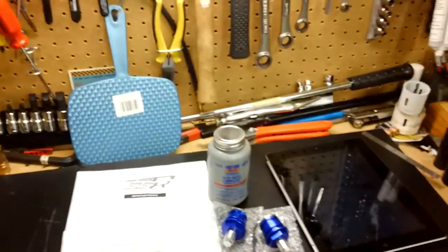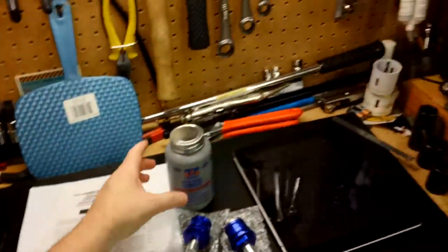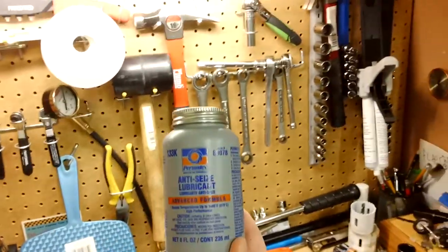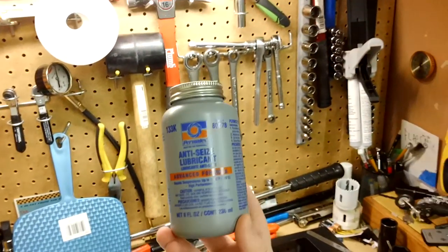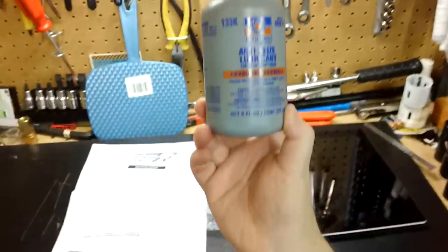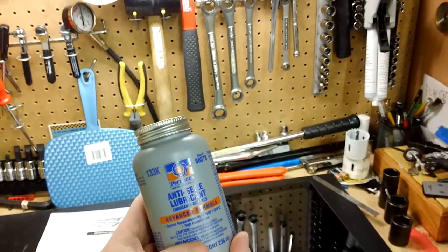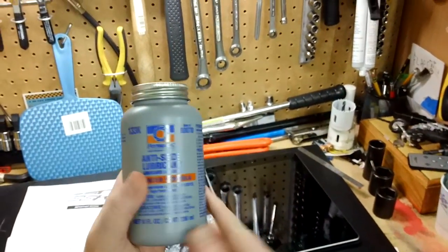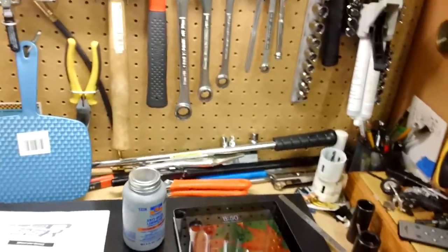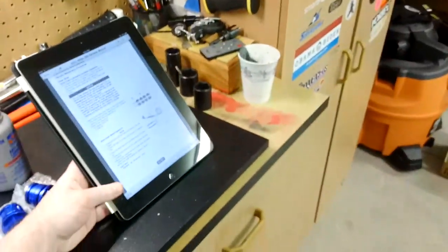All my accent colors are blue for this bike. The other thing you are going to need before you start is anti-seize lubricant, also known as anti-seize compound. This will basically go on your threads and prevent your threads from seizing, as the name implies. This is from AutoZone and it has an applicator tip on it, which is why I got this size. Also handy as always is your service manual for your 300.